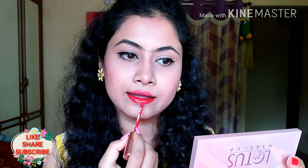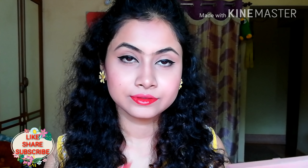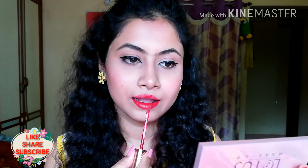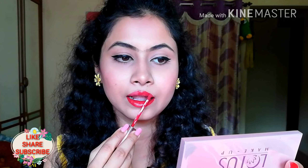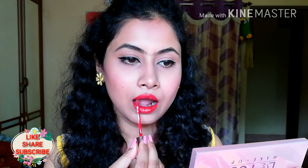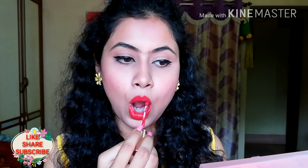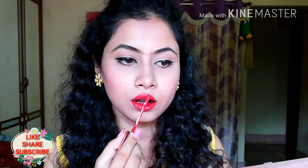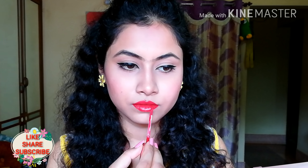Don't press both lips together. Wait until the lipstick is dry, then you can press your lips. But when you are applying the lipstick, be careful — don't press both lips. The lipstick can get patchy if you do. Pressing lips together is fine for bullet lipstick, but don't press both lips for liquid lipstick.